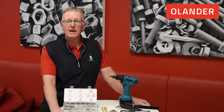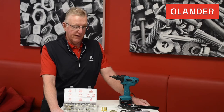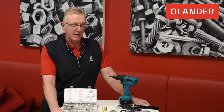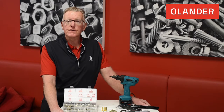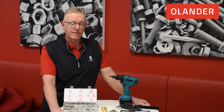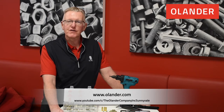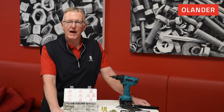Today I'll be getting more into the AVK inserts and also the tooling as a review for the different items that we have. We will also be recording videos on different tools in separate videos. They'll all be located at Olander.com and also on our YouTube channel, so please make sure you check that out for more Fastener Moments.